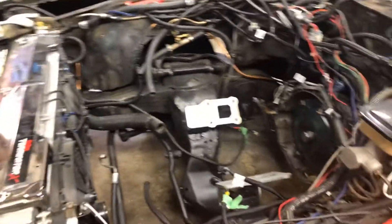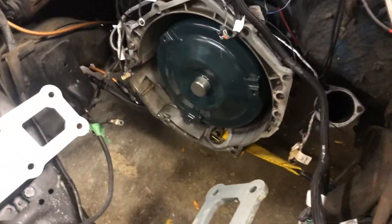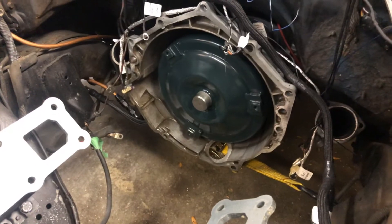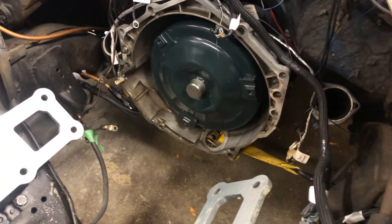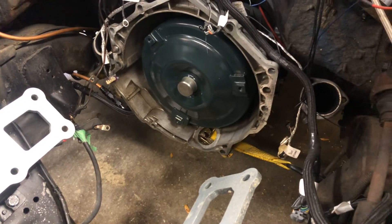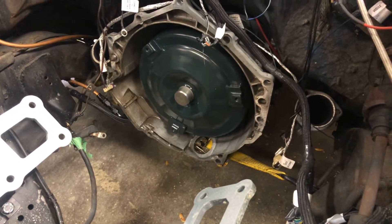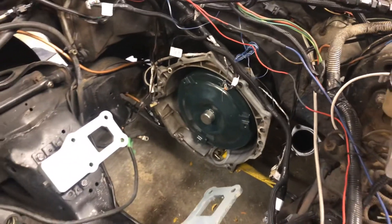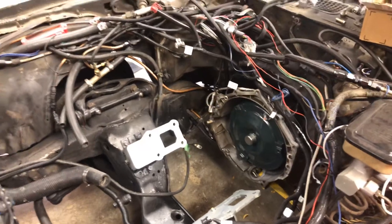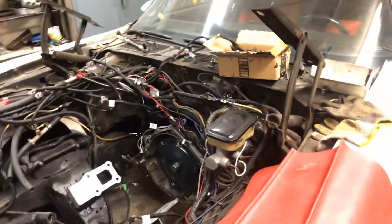The other thing: I ended up replacing my stall converter. I had a 2500 RPM stall in it — now I've got a 3000 RPM stall in it. It's slightly smaller than the original 2500 RPM stall converter, so it's going to launch a lot better off the line. Not that it had a problem before, but it's going to be even more radical.